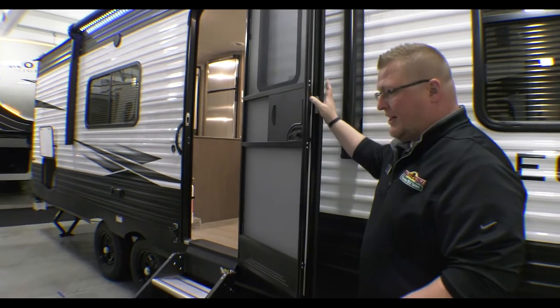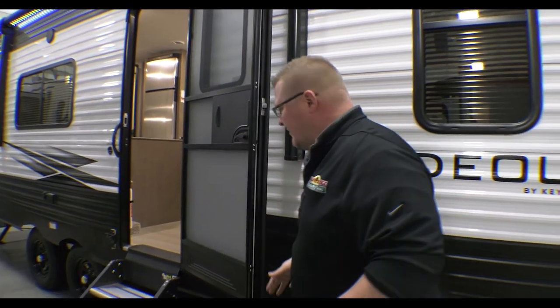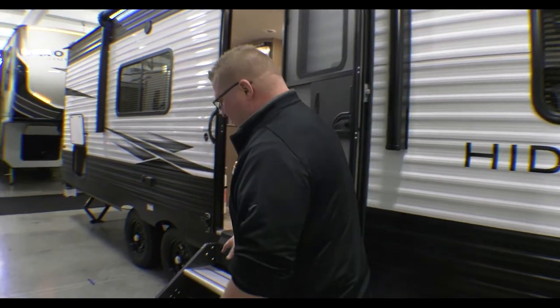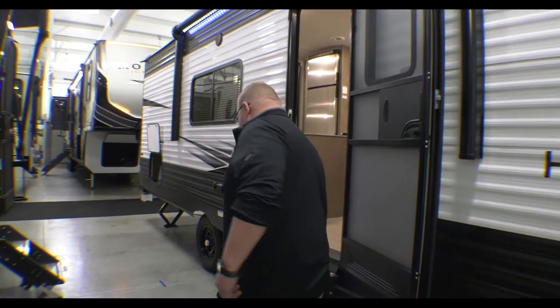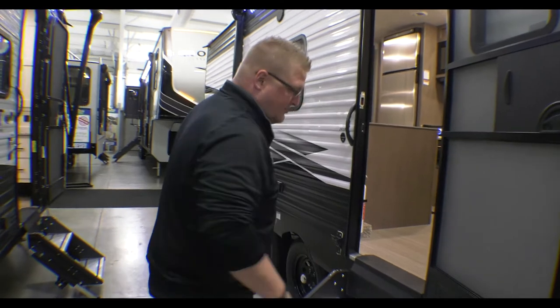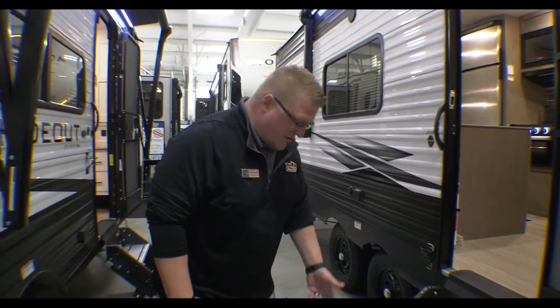You have the friction hinge door here so it's not so easily shut with wind. You've got your two-step solid step — easy to get up and down, and they're extremely sturdy, especially for somebody who's in a walking boot.